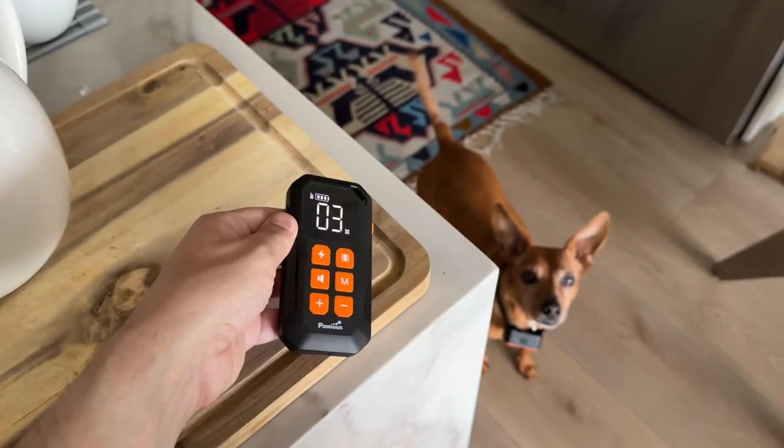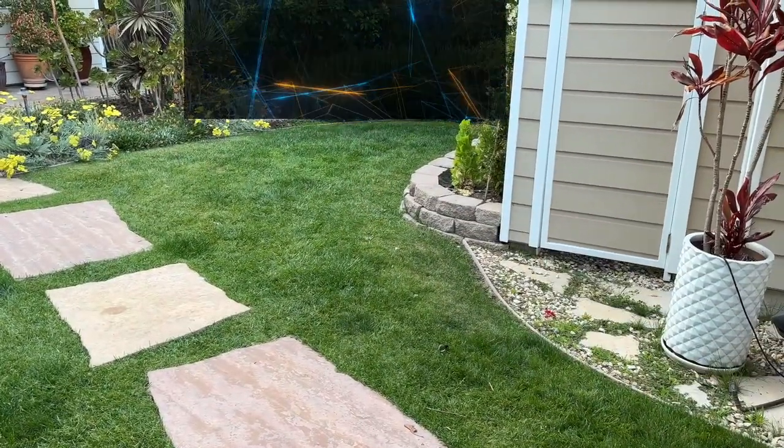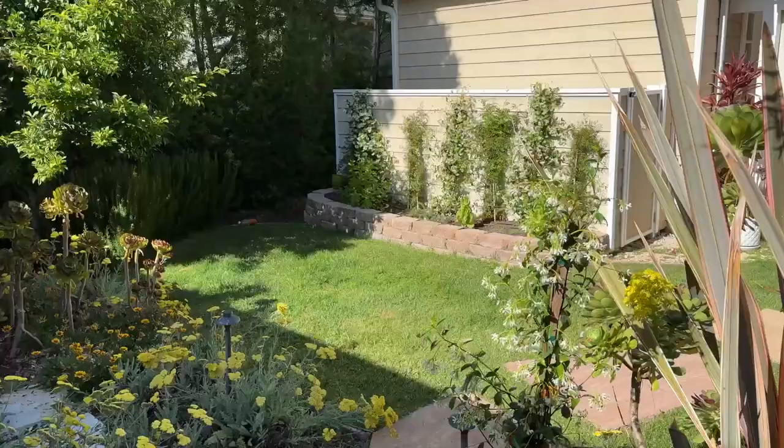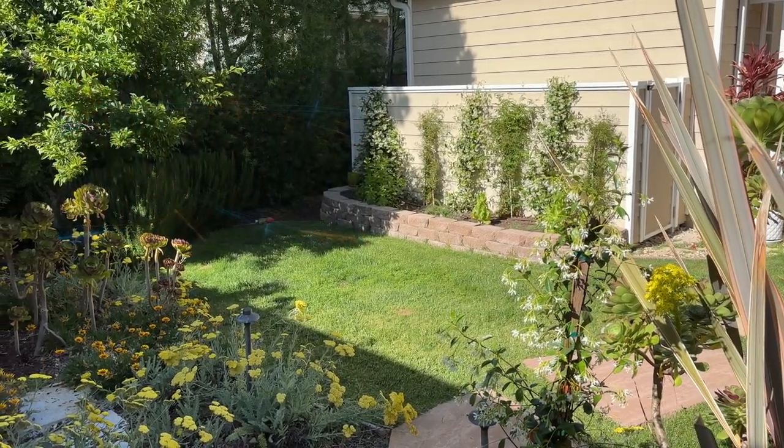This dog collar by Pauzius is perfect. In fence mode, the collar's advanced technology gives a little nudge to your dog if they go outside of the perimeter you set, anywhere between 15 to 1,000 feet. This mode supports an unlimited amount of dogs.